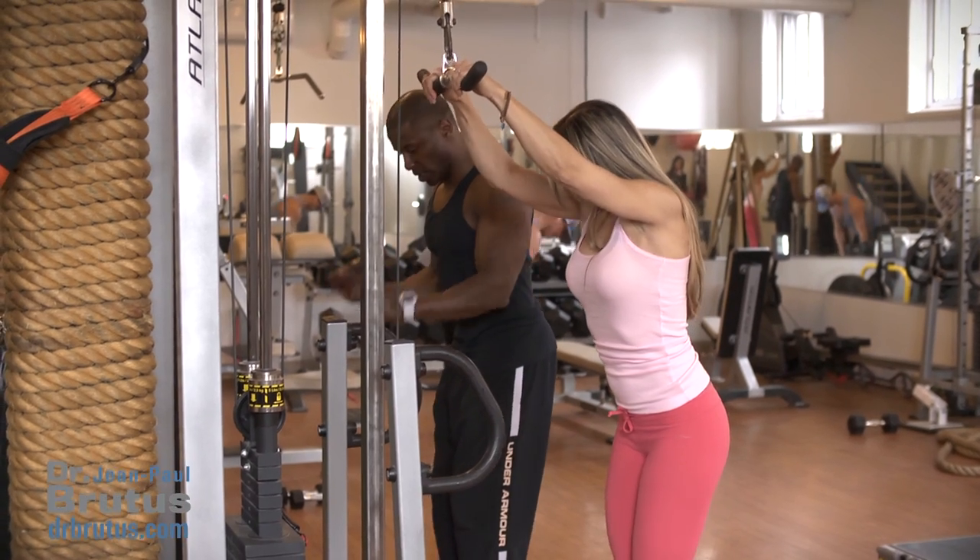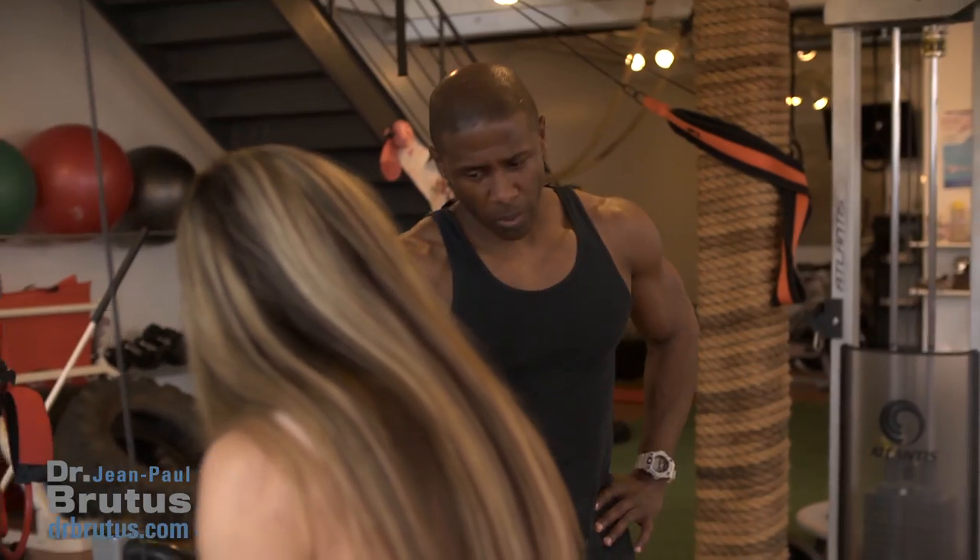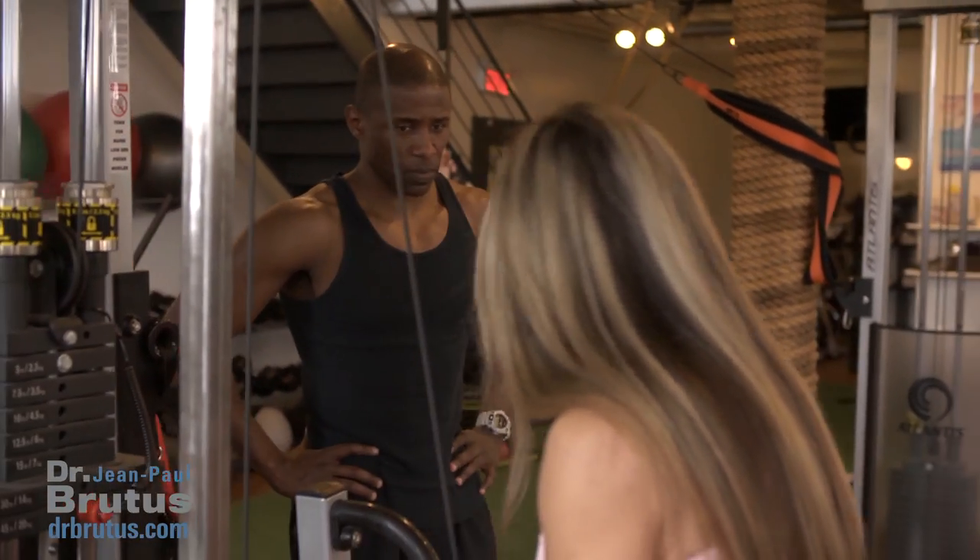He suggested surgery — a non-invasive type of surgery, as opposed to cutting into my hand — because of my job. I'm a personal trainer; I can't afford not to work for too long.